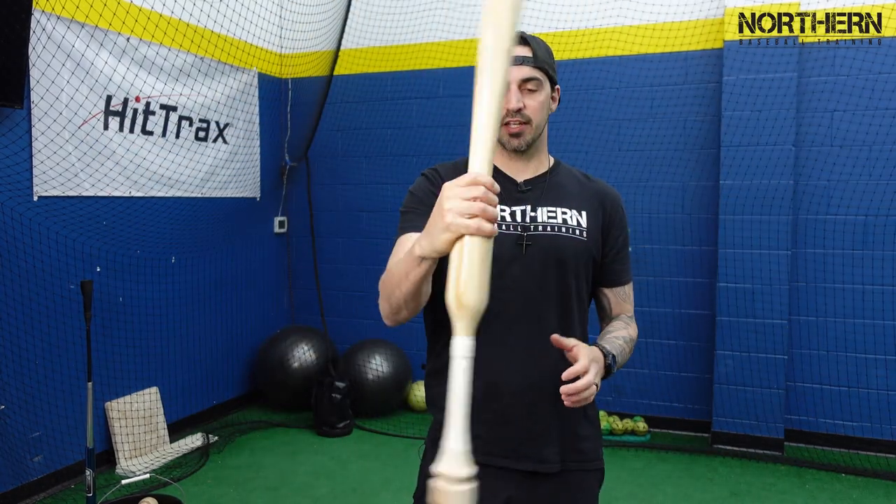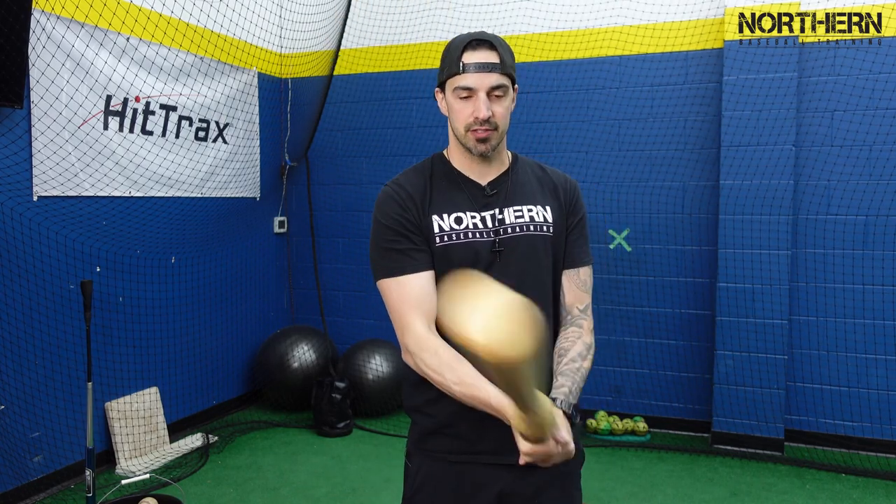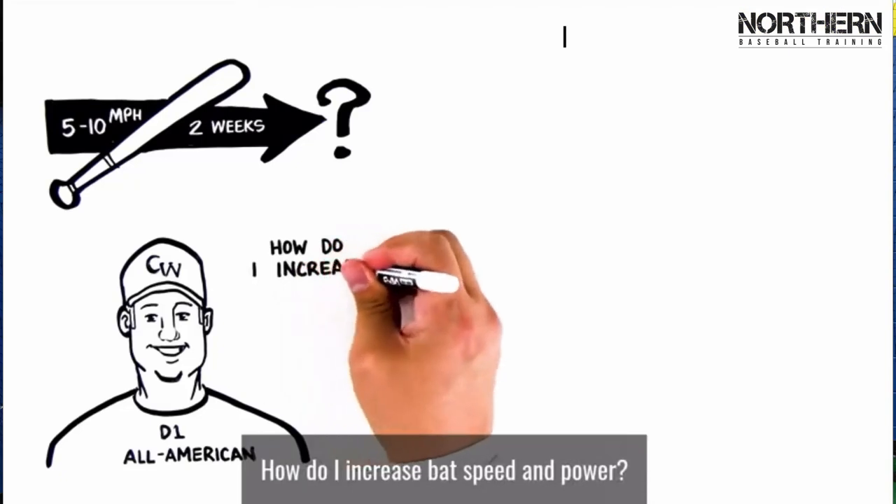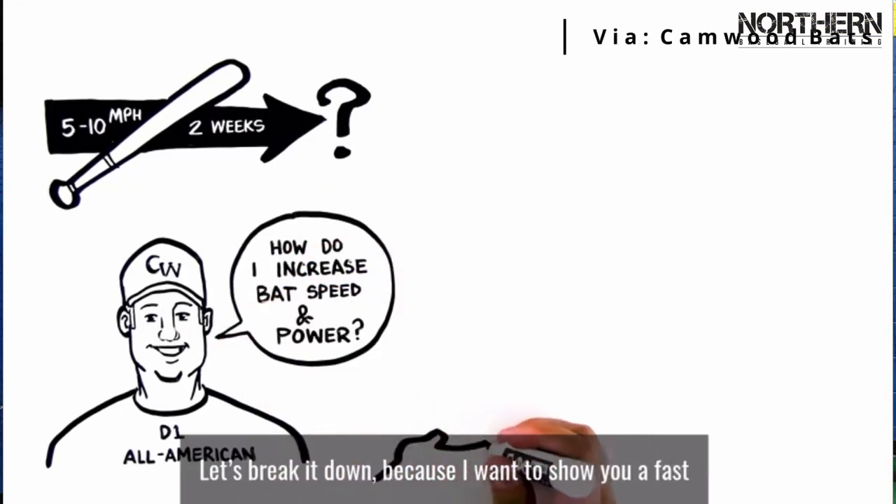The one I ordered is 33 inch, I think it's 44 to 45 ounces — it doesn't feel too bad actually. I'll link Camwood Bat's full explanation video below, but they have all the weight down by your hands, right by the knob and then right above your hands.